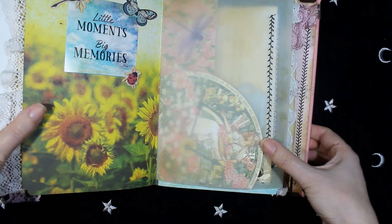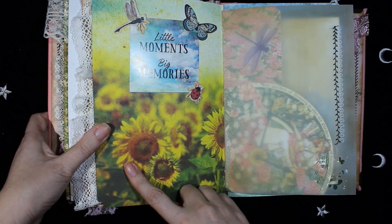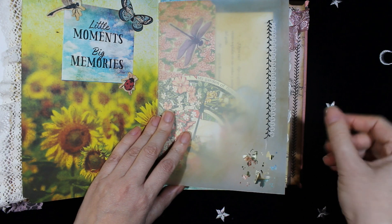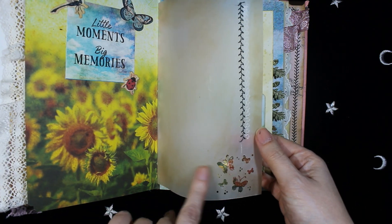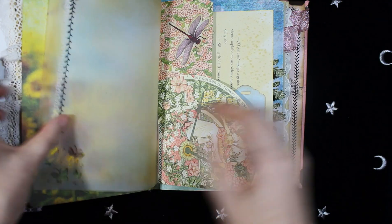And the other side, with more embellishments — a butterfly, more sunflowers. And this is vellum paper. Here is some die cutting and more sewing on the other side.